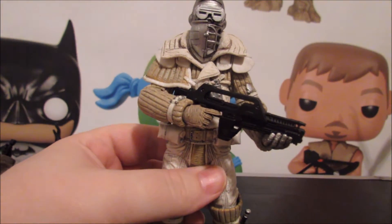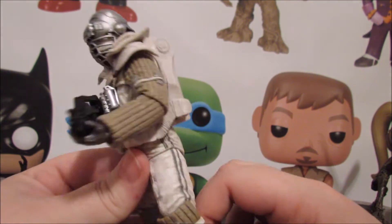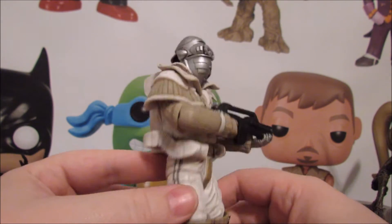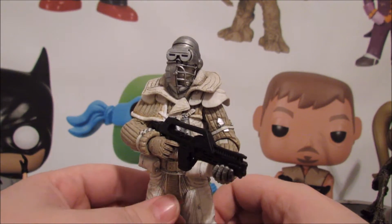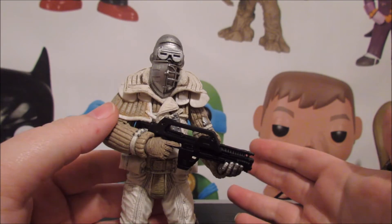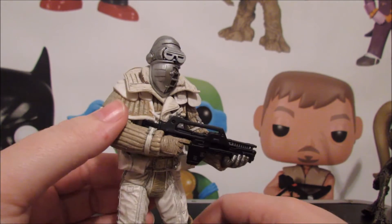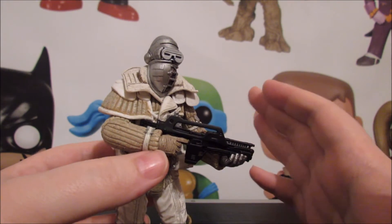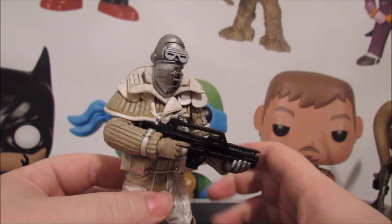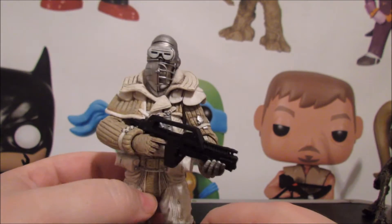Now we have the Weyland-Yutani Commando. This thing is beautiful. He has a bit limited articulation, but more than you think he would. Something very comparable is the compression suits from Alien - or Alien Isolation - basically the same figure. Those are pretty limited in the bends at the knee and elbow, but at least you can get this guy to hold his gun two-handed, which is a miracle considering how bulky this suit is. The fact that they've hidden the articulation as well as they did while maintaining range - that's really good engineering.